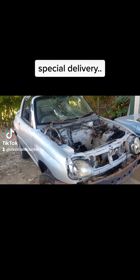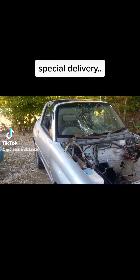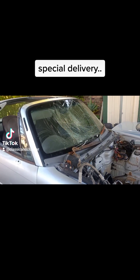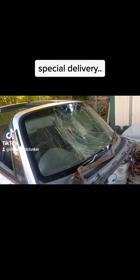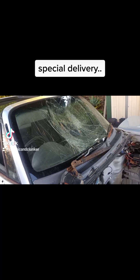Obviously it's hit something in its time. The people that sold it to me said it had simply run into something while it was being towed, but as the neighbor said when he saw it, it looks like an animal of some sort has made contact there.